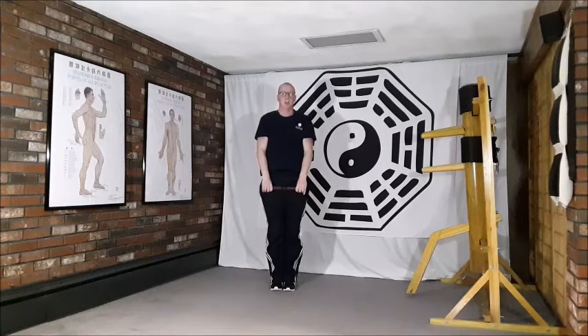Keeping the mind focused on Ming Men acupuncture point throughout that full set of movements, we return to stand nice and tall with the ruler just relaxed in front of the body to finish.